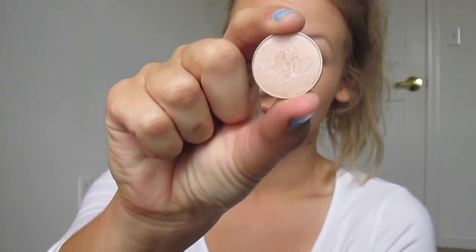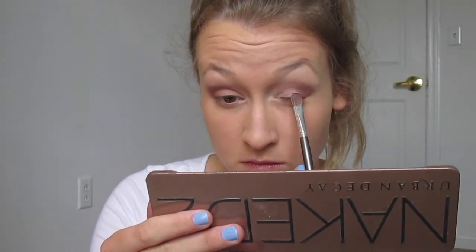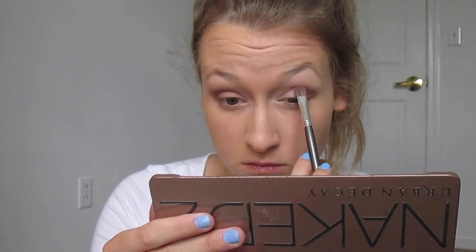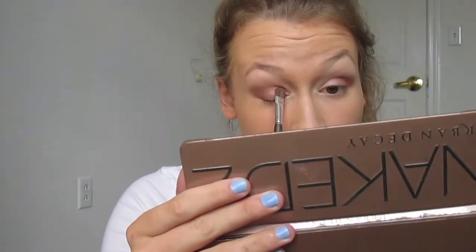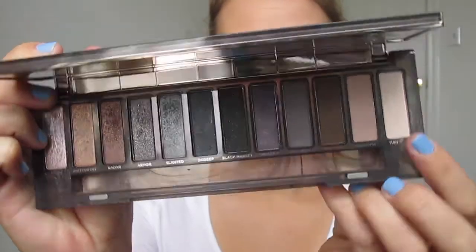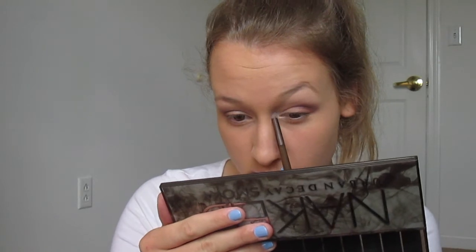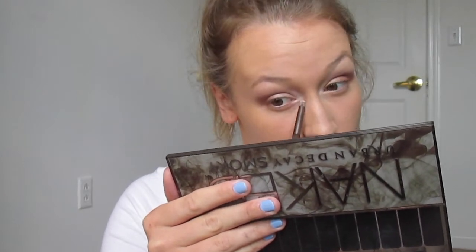Now I'm going in with Makeup Geek's Shimma Shimma — such a cute name. It's so sparkly and pretty, and it has a bit of a pink undertone, so it's not just a basic shimmery shade. I thought it looked really nice with the other colors in my crease. Then I'm going in with my Naked Smoky Palette in shade 13 for an inner corner highlight to really brighten up my eyes. I'm just putting that in my inner corner and blending it out.